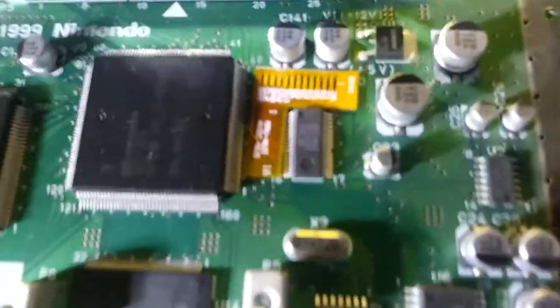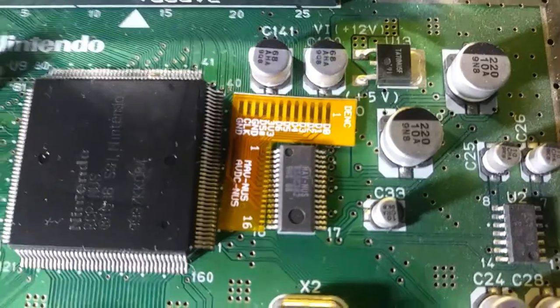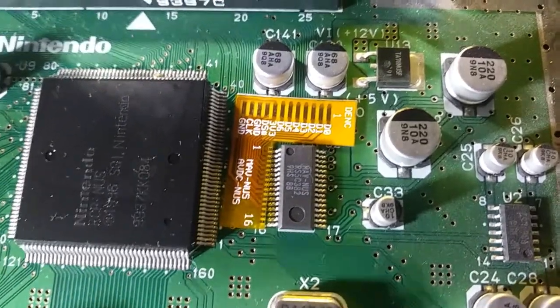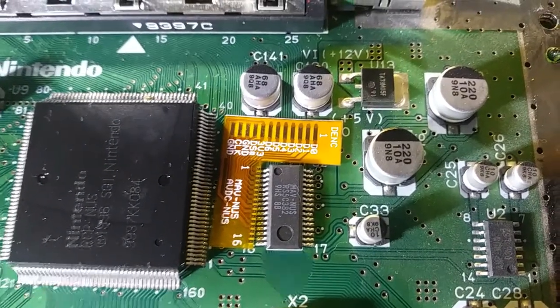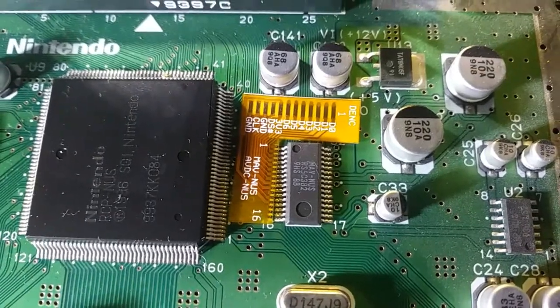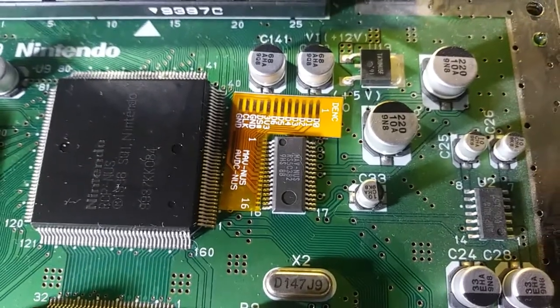This console is using the MAV-NUS DAC here, so it needs this little adapter pin. The pins are quite small — should be interesting to solder, but I'm feeling pretty confident about it. Shouldn't be a problem.